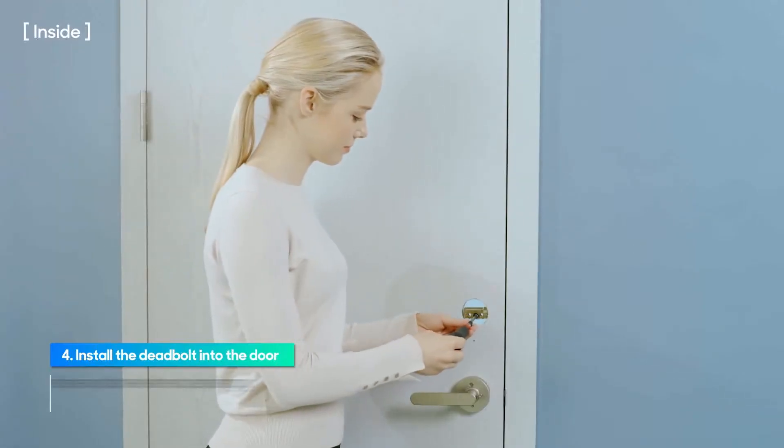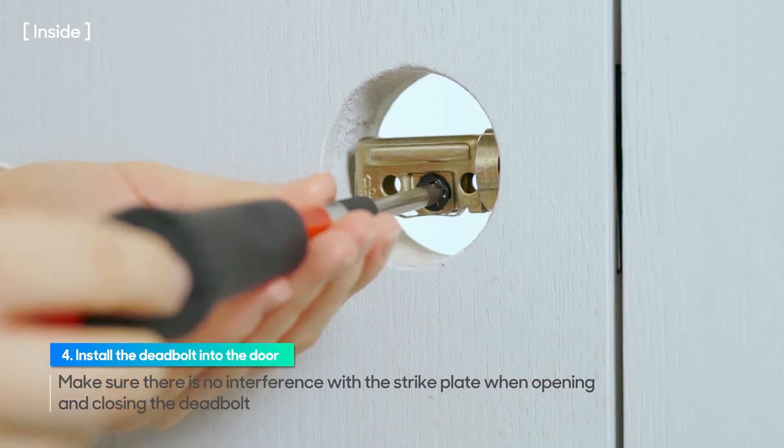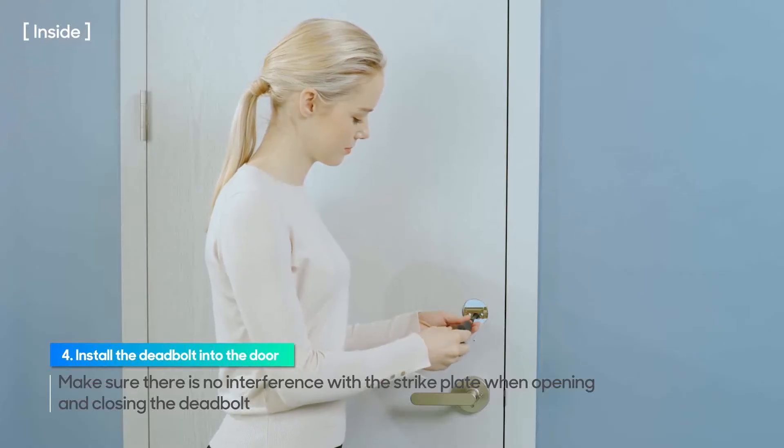Close the door and test if there is any interference with the strike plate when opening and closing the deadbolt by turning the screwdriver in the cross hole.